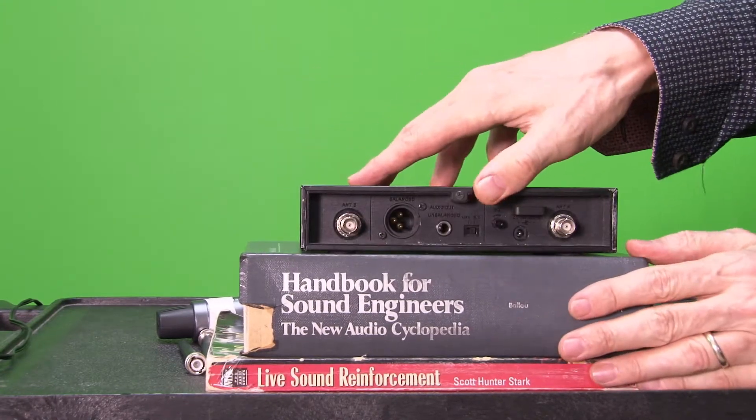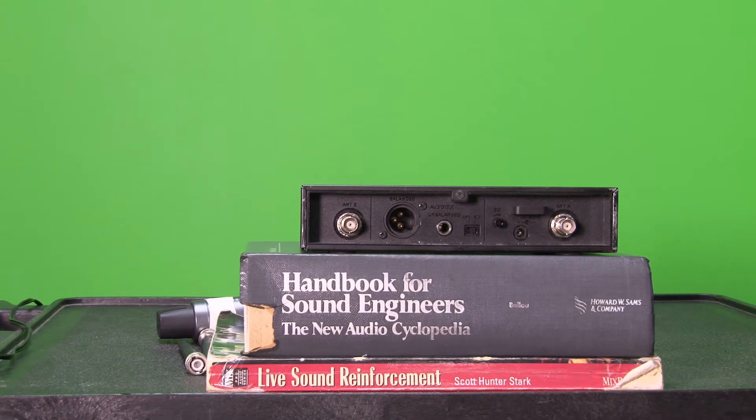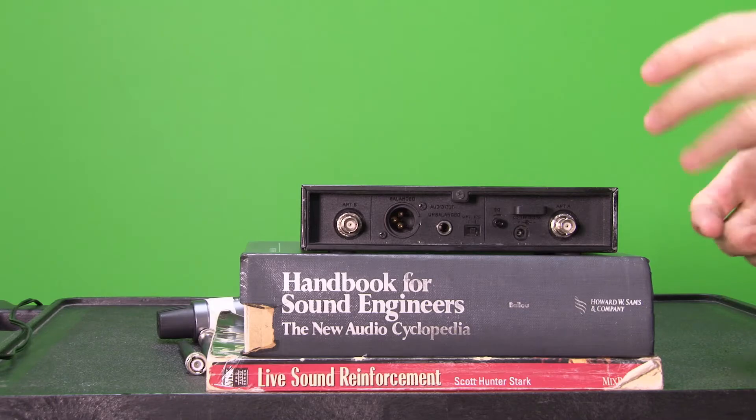By the way, this is in the 500 megahertz bandwidth — the legal bandwidth. You are no longer allowed to use the 700 megahertz bandwidth. Keep that in mind.